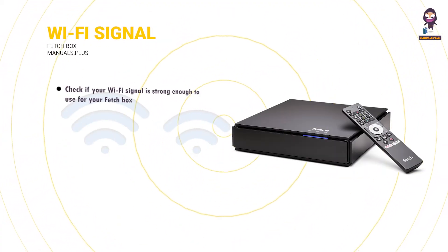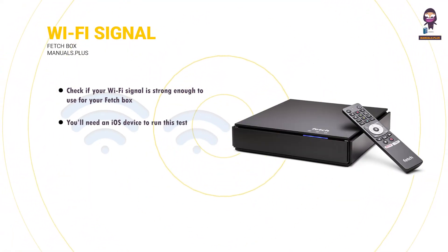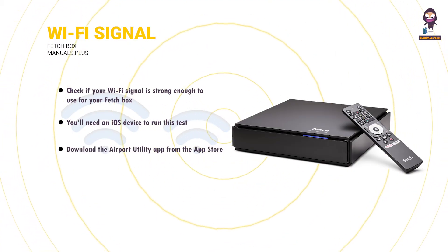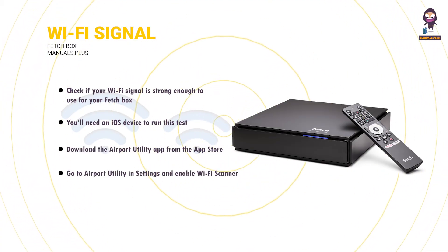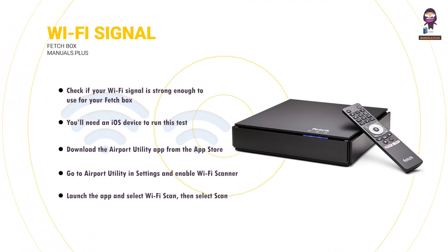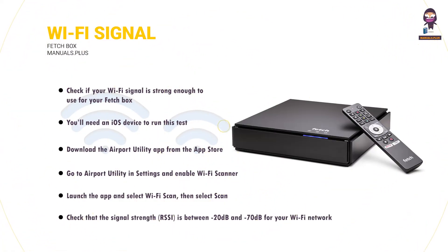Test your Wi-Fi signal strength: check if your Wi-Fi signal is strong enough for your Fetchbox. You'll need an iOS device to run this test. Download the Airport Utility app from the App Store. Go to Airport Utility Settings and enable Wi-Fi scanner. Launch the app and select Wi-Fi Scan, then select Scan. Check that the signal strength (RSSI) is between minus 20 decibels and minus 70 decibels for your Wi-Fi network.